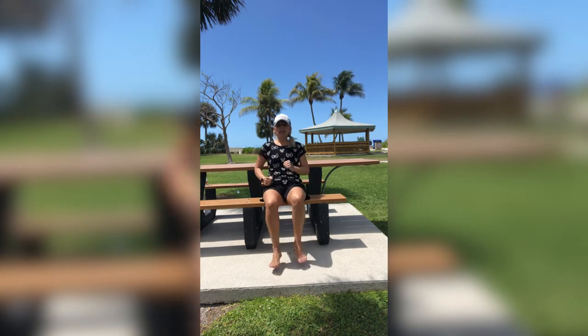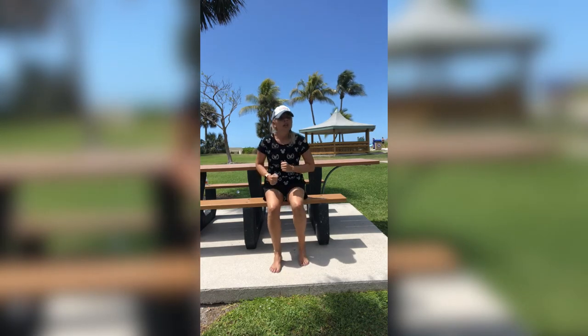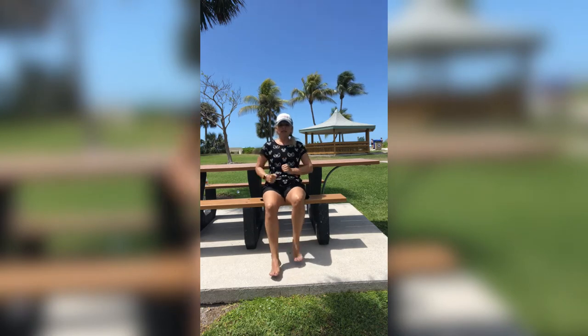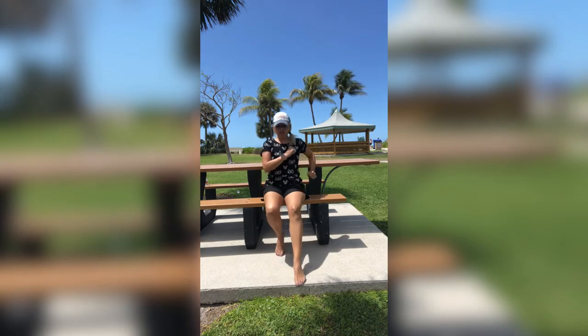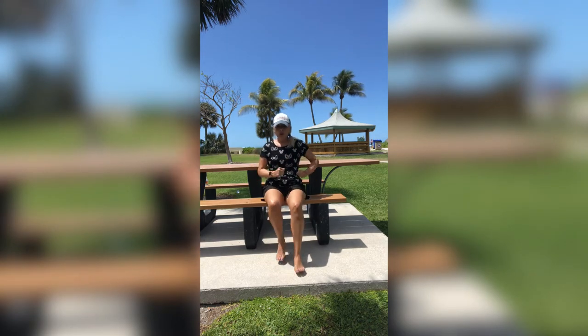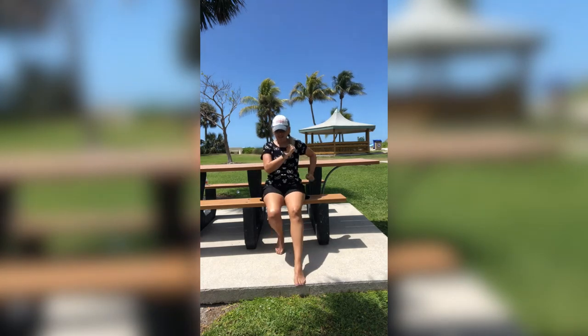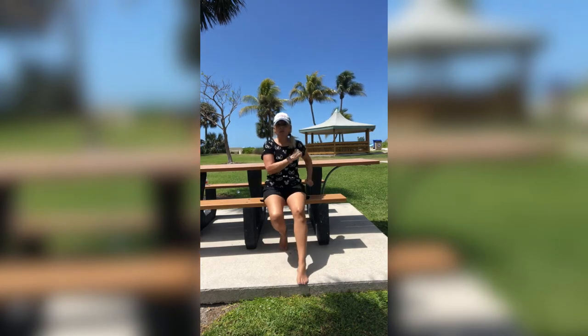Stomach's in nice and tight, backs are straight, spines are straight. Flat foot when they come out, toes in the back, pumping your arms back and forth. Go at the pace that you can — whatever that looks like for you. Keep it going. Go, go, go. Ten, nine, eight, seven, six, five, four, three, two, and one.